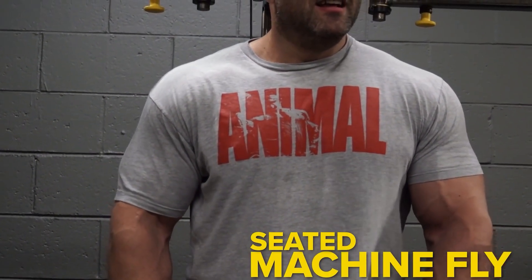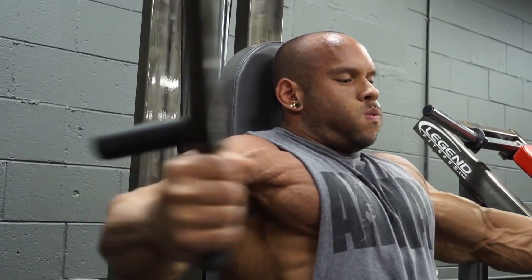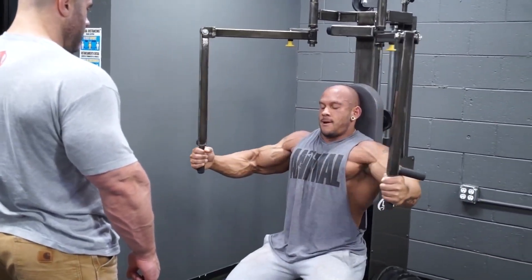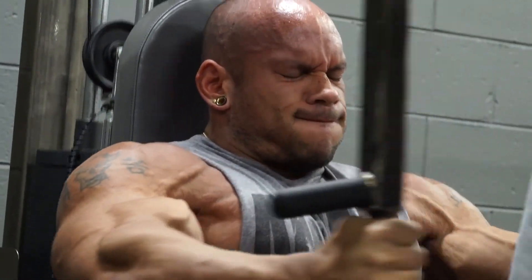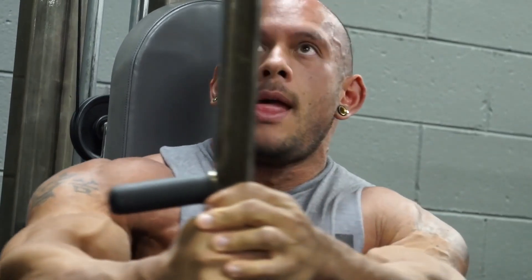After two pressing movements, we moved into a machine fly. I usually like to do more machine work towards the end of my training sessions, focusing more on contraction rather than just pushing. I really like having a training partner on that machine for the last couple reps — there's only so much heaving or muscling you can do alone. If someone steps in and says 'keep focusing on that contraction, I'll bring you in for three more,' that's really beneficial.